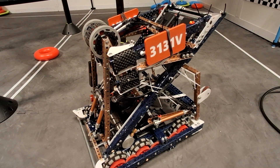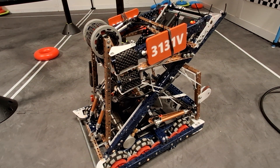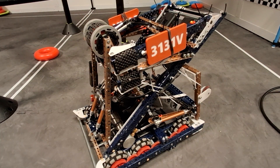This is Aiden from 3131V, and I'm just going to do a quick winter robot explanation, because this robot won the States and some other events.